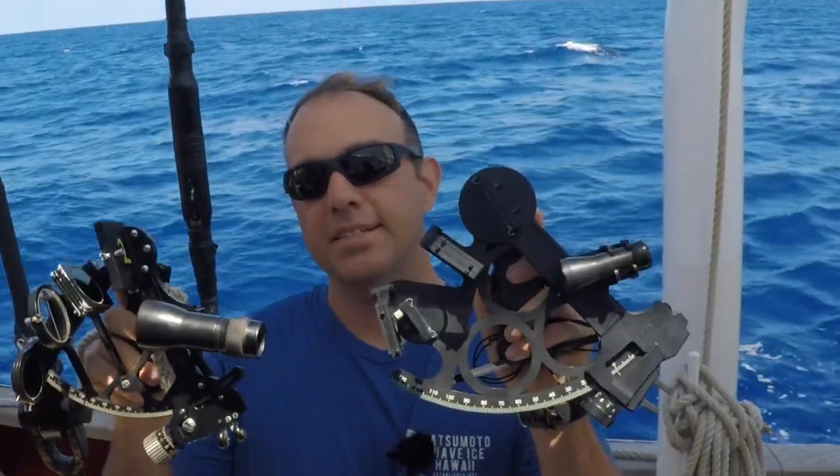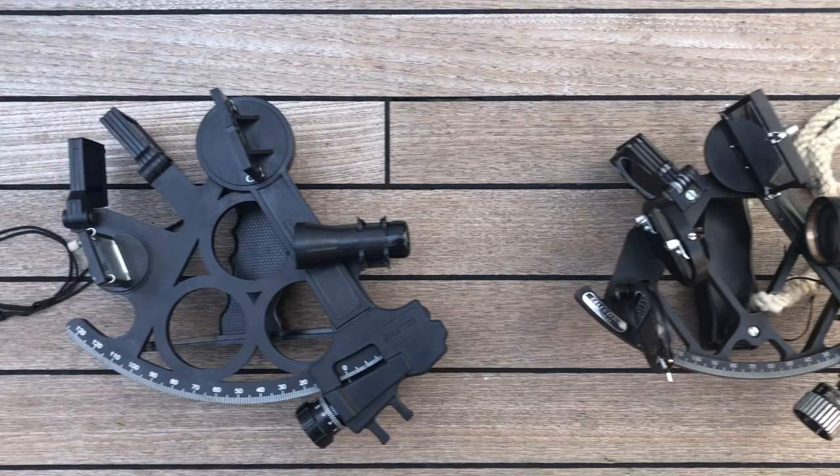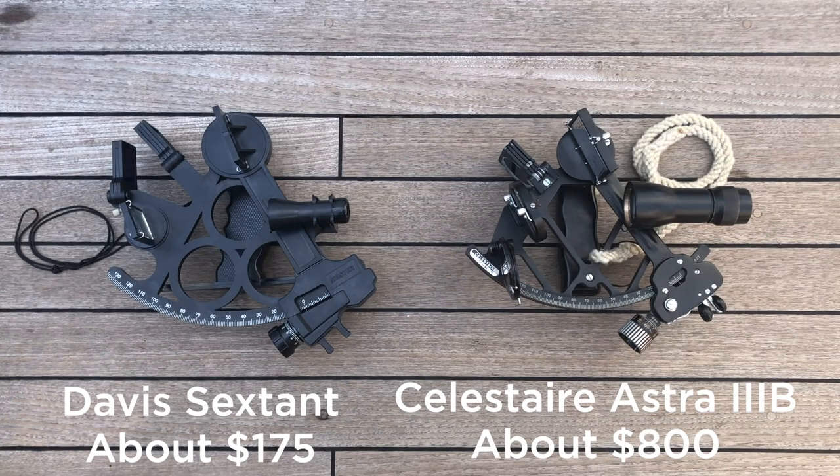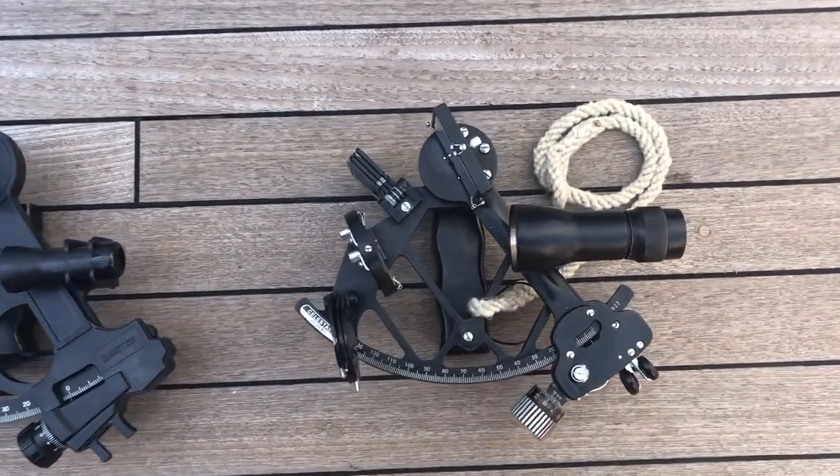Should you go with a metal or a plastic sextant for your sailing adventures? In a direct comparison of the two sextants in terms of size, the Davis, the plastic sextant, is actually a little bit bigger, which is nice to hold. The metal sextant is slightly smaller, but pretty much the same size for the two of them.